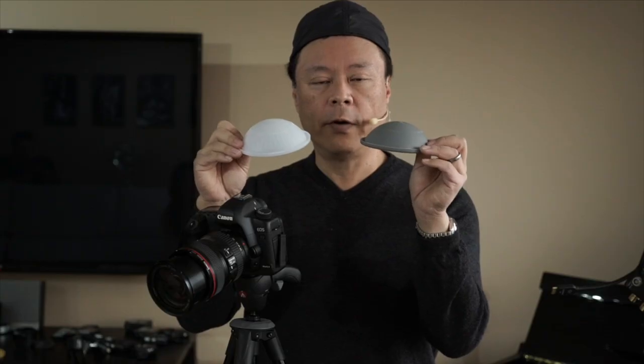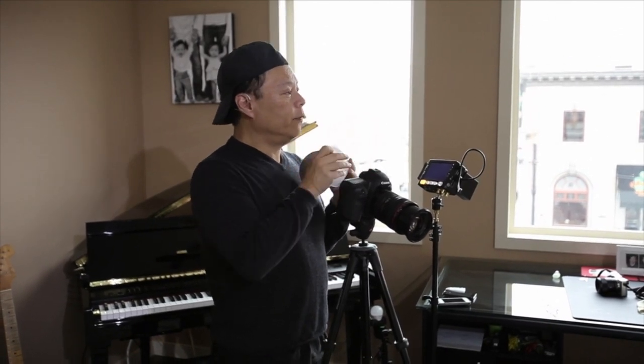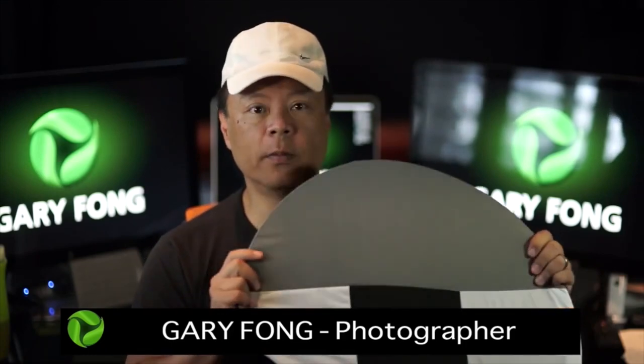You'll notice that they're both half-round, and that's a common characteristic of all color meters or light meters in general. Oddly enough, all of the other color calibration tools today are flat — the gray card is flat and the Expo disk is flat. The problem with a flat plane is that if you move it in any direction it will bias toward the light coming from that direction, whereas a half dome measures all the light around it equally.